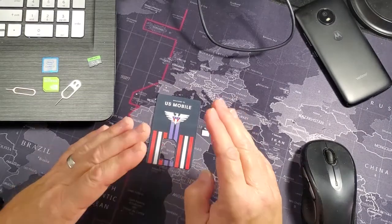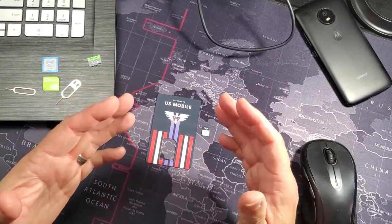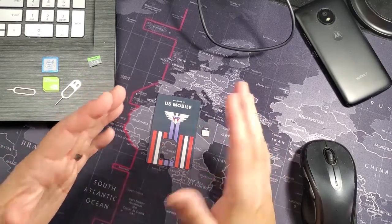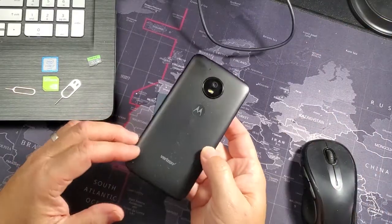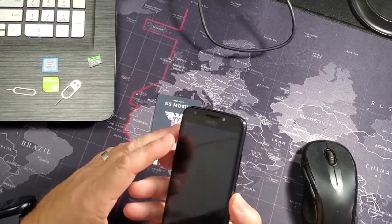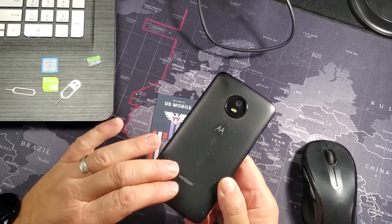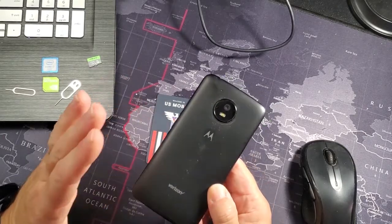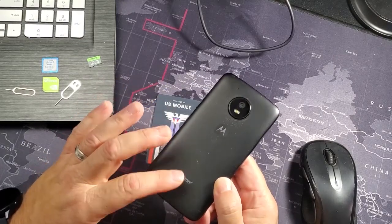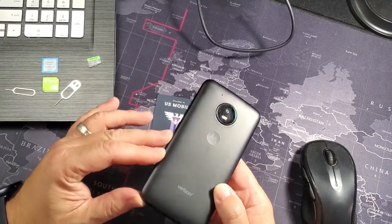The best thing for you to do is to have an unlocked phone. What I mean by unlocked: this is a carrier phone, a prepaid carrier phone from Verizon. This phone would have only worked on Verizon. Over time, this phone became unlocked and you could potentially use it on other carriers.